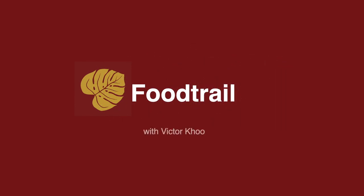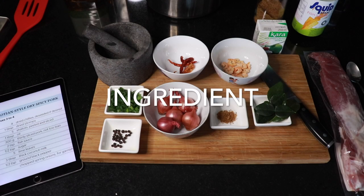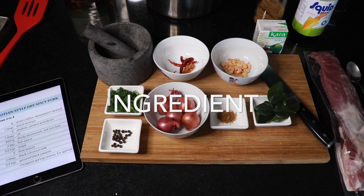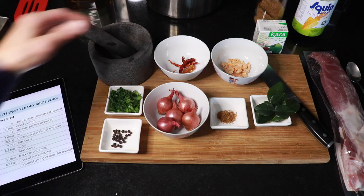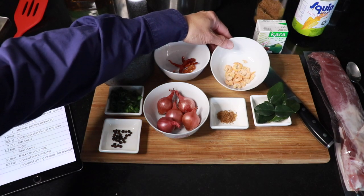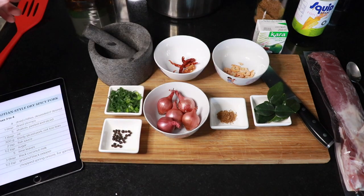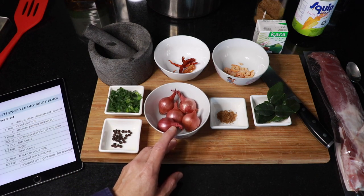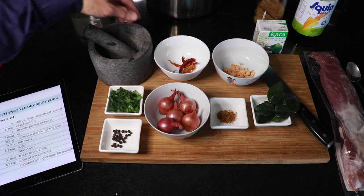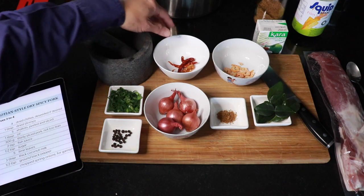The Laotian style dry spicy pork. The ingredients we need for this recipe are listed over here. Four dried chilies which I have over here. One tablespoon of dried shrimps. Five French shallots, asked to be peeled and sliced.